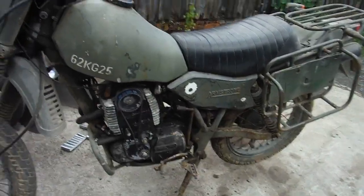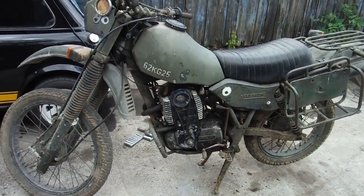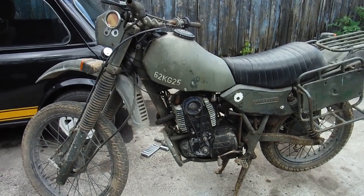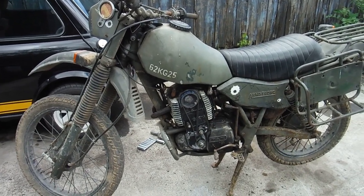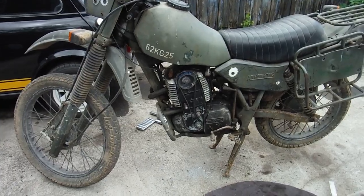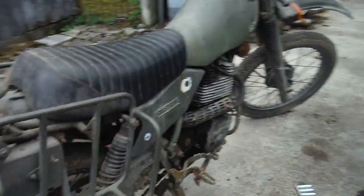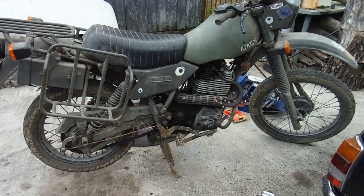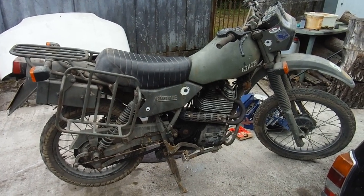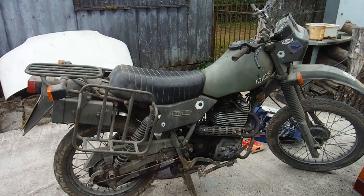Well, that surprised me as much as it probably did anybody else. It's running, so that's a step in the right direction. All sorts of other things to check now — like get a tick over and sort out a few basics. Try it up and down the lane and see if I can free the clutch off. But that's a big step forward and quite a relief actually. So at least that's another one going the right way, and I'll have some good news for the owner. I'm happy with that so far.